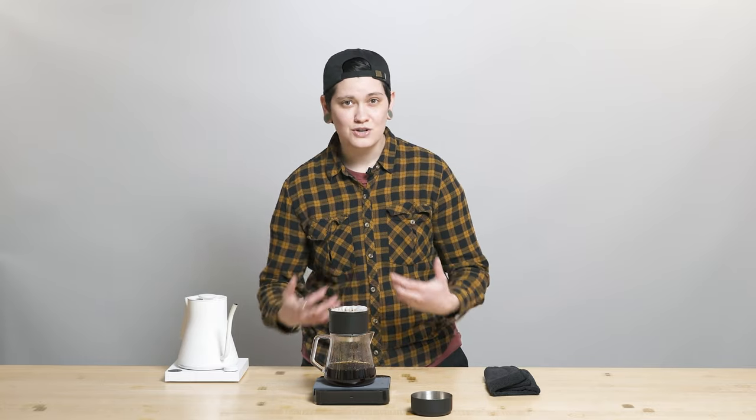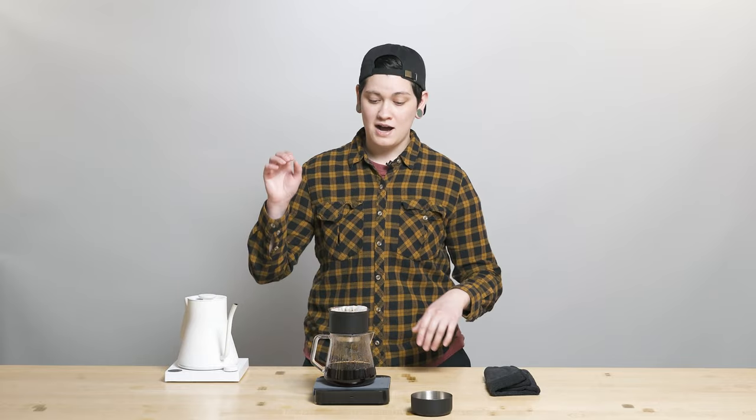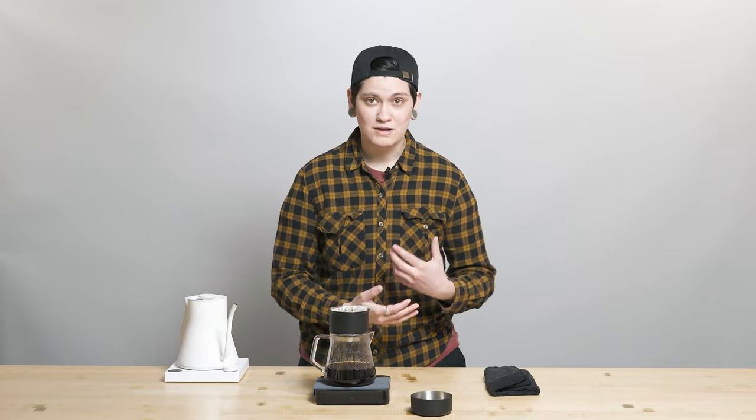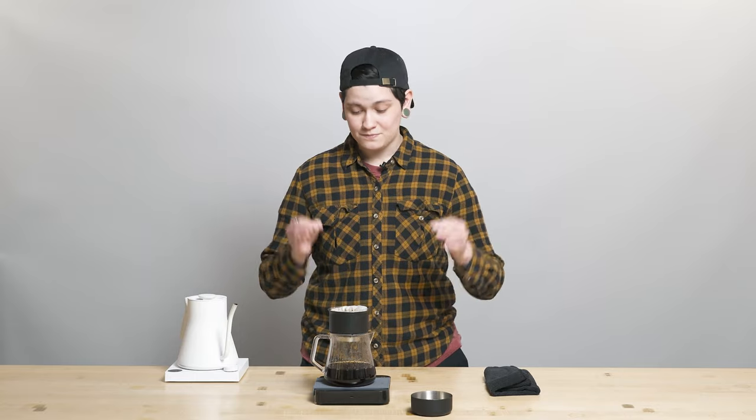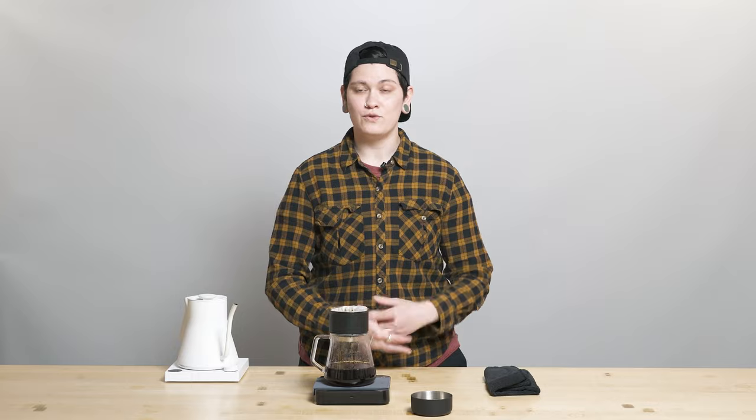Hibiscus florals are in there too with maybe a little bit of stone fruit like apricot — just a lot of crazy stuff, which brings me to my next subject: extracting as espresso. I think it would be super stellar as espresso, probably bringing out a lot of that red fruit in a punchy way.